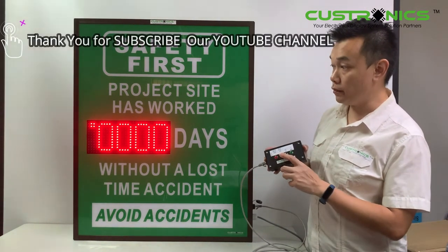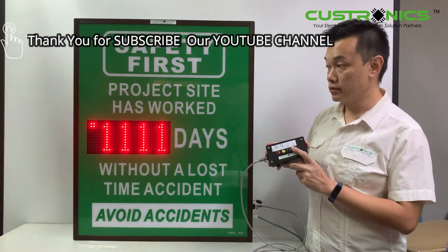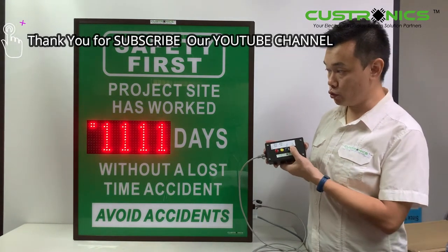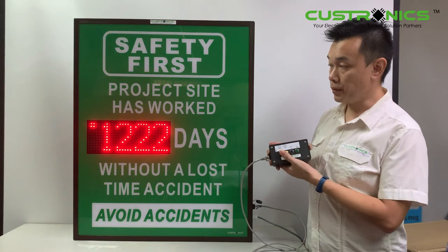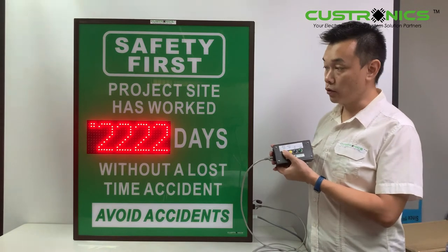For the first digit, press confirm: one, one, one, one. This is how it looks like. It can be controlled by all the buttons. Once you have done the setting, press and hold to confirm.